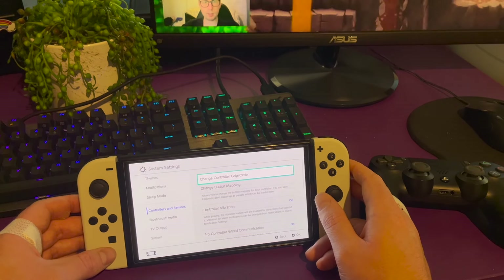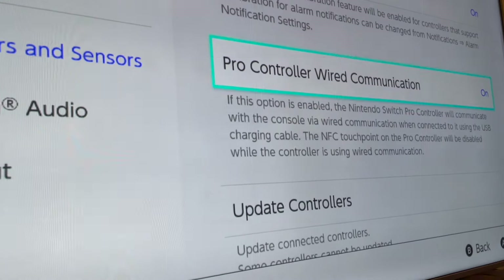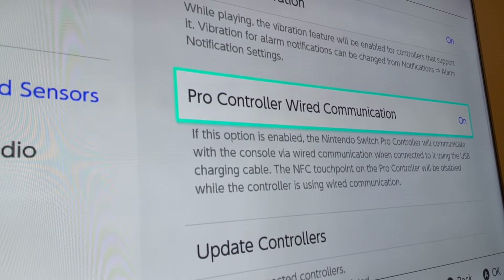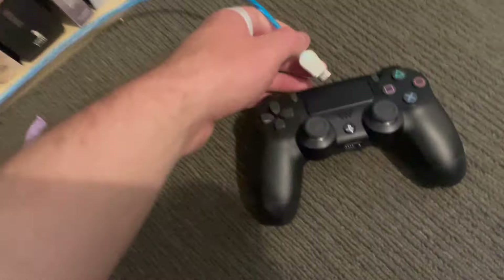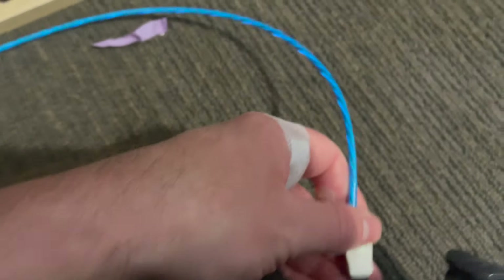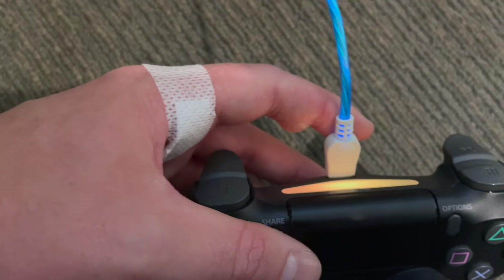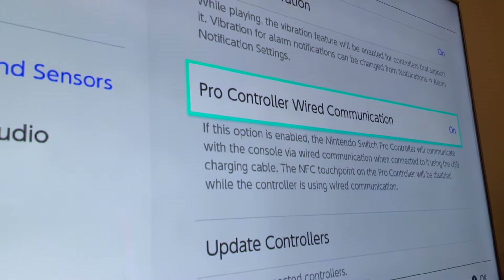Now I'm going to connect it via a cable and show you that it still does not work that way either. I have the Pro Controller wired communication turned on — that's the only wired setting I have for controllers. So I have the wired controller plugged into the Switch docked. When I plug this into the controller — just plug that in there — it is charging the PS4 controller, but it won't sync because it is incompatible with the Switch software.